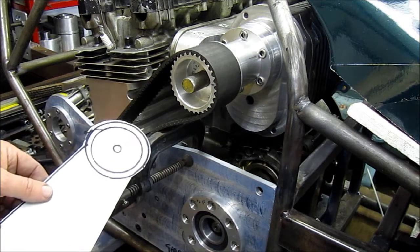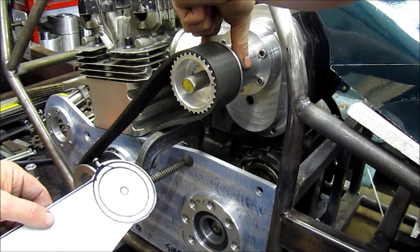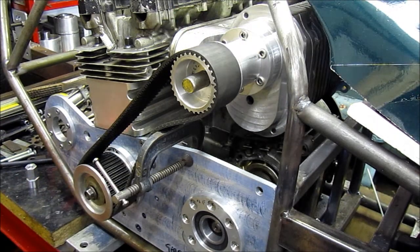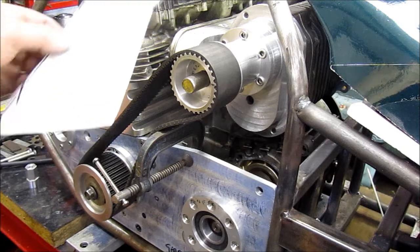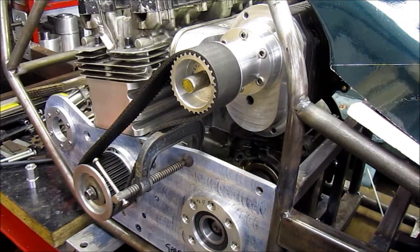Apart from that, the tensioner still has to go on - it'll pivot around the same snout. And that's actually in progress now, just in the middle of making that. So let's go look at that now.